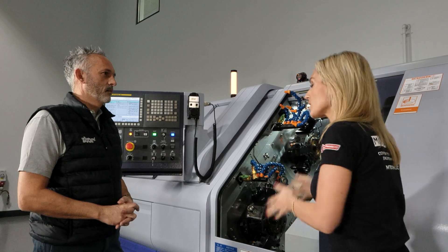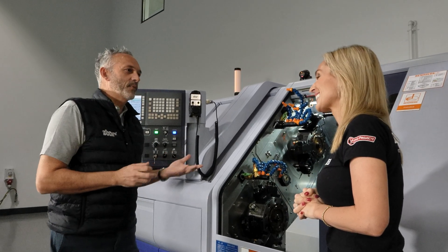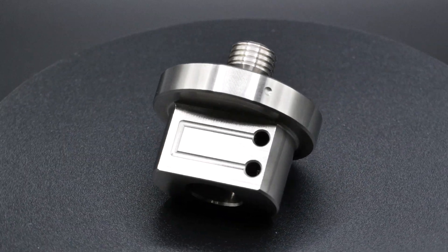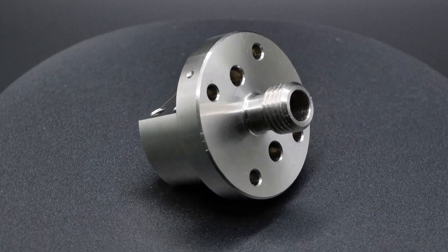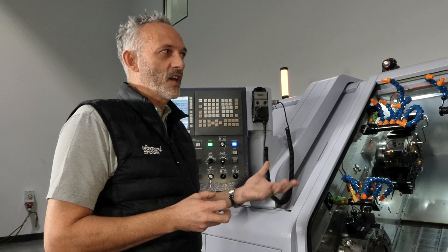Describe a few typical components that people would put on this machine. Typical's difficult, but we'll have people making parts around 5 mm diameter that might only be 10 mm long, all the way to shafts that are 40 mm diameter and two metres long. It's just such a wide variety of parts.